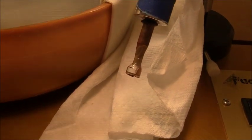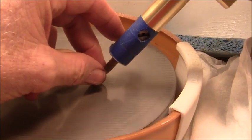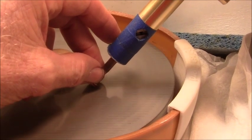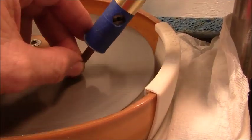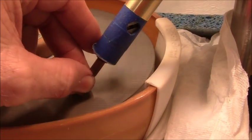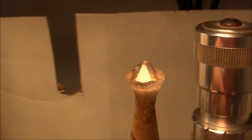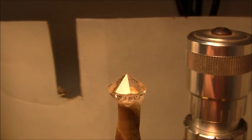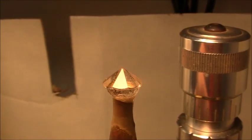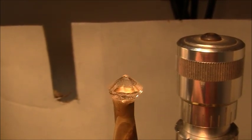I'm ready to start the crown now. We've got the 600 lap on the machine and I'll start cutting the main facets at 39 degrees. All the main facets have now been cut and I've gone from 600, 1200 to 3000 pre-polish. So next I'll cut the brake facets using the 3000 lap.